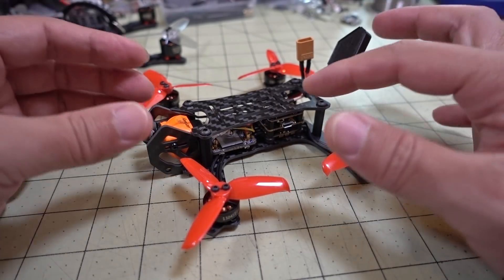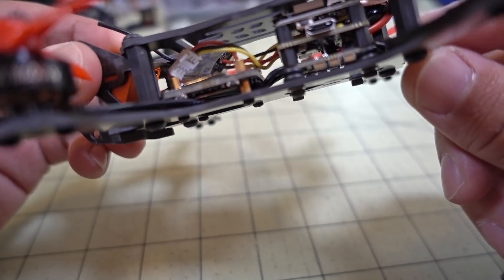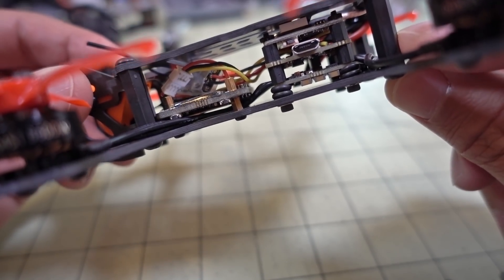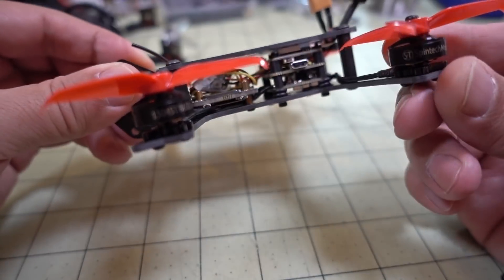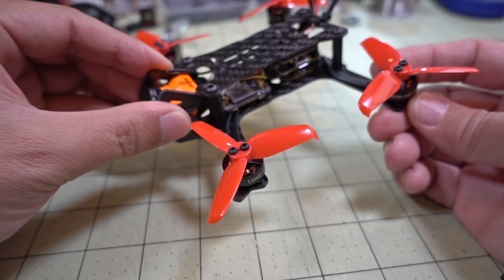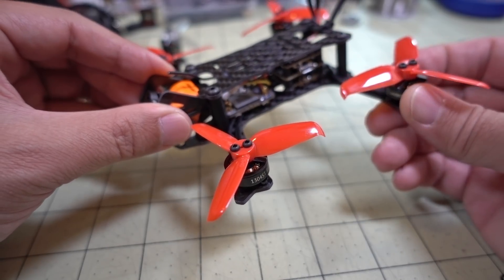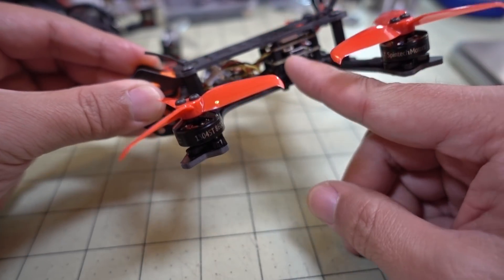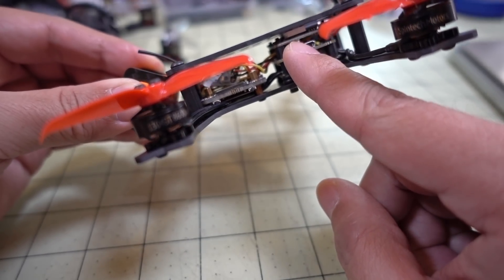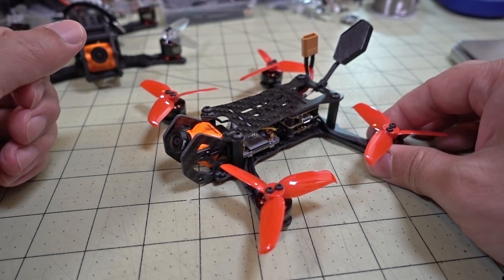I'll put the parts I used in this build down below. For 2S I went with a lighter stack — the HDLRC F413, which is a 13-amp ESC, because you don't need more than that for 2S motors on 2.5-inch props since they don't draw a lot of amps. If you want to go 3S or 4S, you'll need a different part — I'll put links for either the Diatone Mamba or the HDLRC 428 stack. I'm using the HDLRC TX-20 video transmitter and the Runcam Split Mini V2. I'll put all those parts down below along with suggestions for a 3S setup.